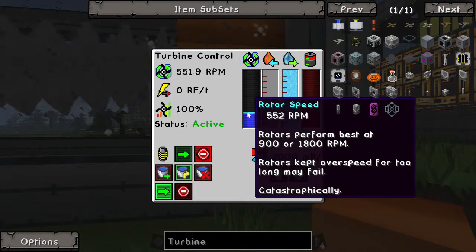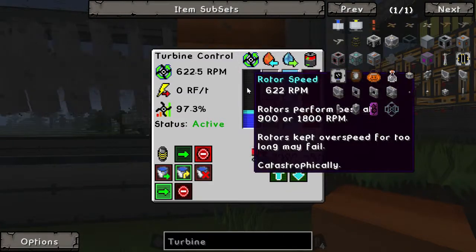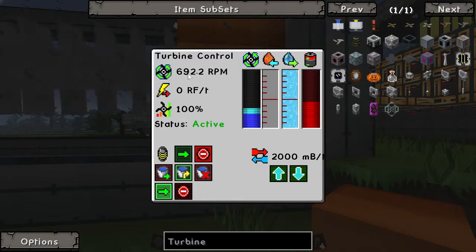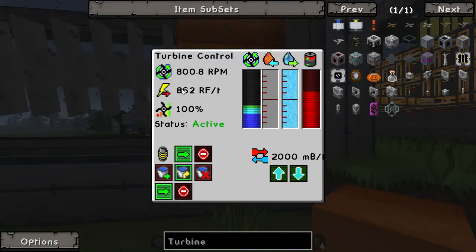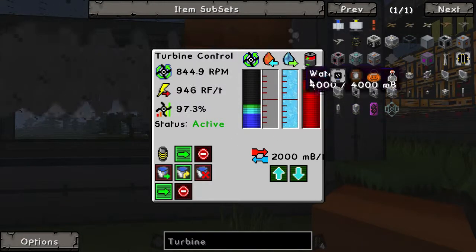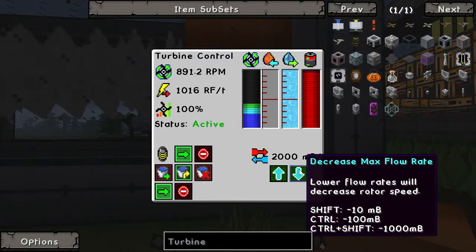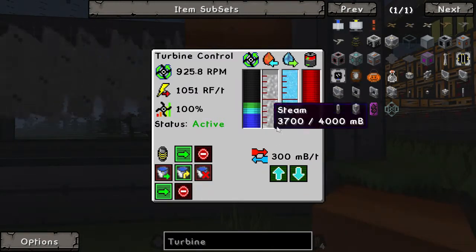Rotor speeds function best at 800 rotations per minute or 1,800 rotations per minute. If you stick in the middle between those points, you would generate less energy than if you were to just lower to 800 rotations per minute. This control here controls the rate of steam going into the turbine. You can press Shift to adjust by minus 10, minus 100, or even minus 1,000. Start with minus 100 and keep going down until the rotations per minute stops climbing.